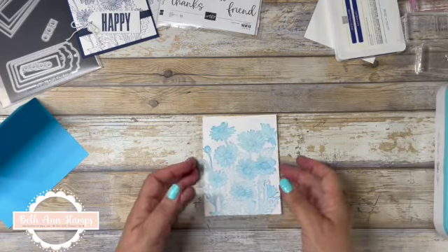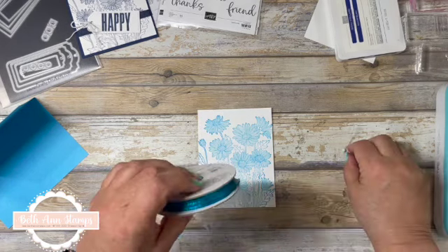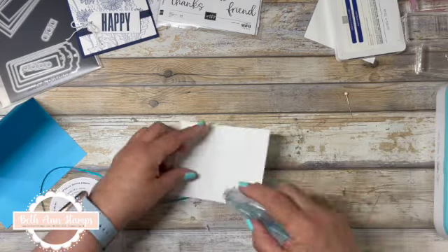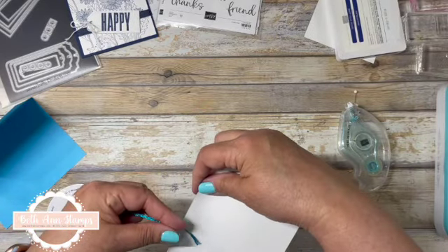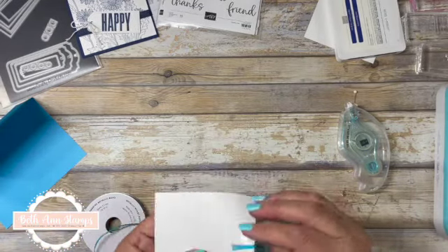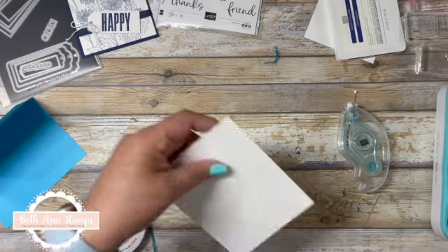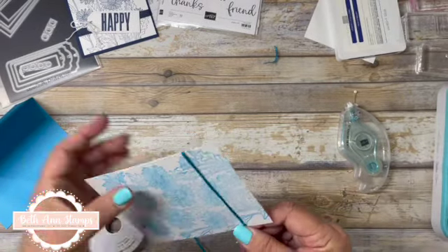For the ribbon I want to use on this, I'm going to use the Tahitian Tide glitter ribbon — I love these new in-colors. I use Stamp and Seal to run a piece of tape on the sides to hold my ribbon in place. I'm just going to put the ribbon there and bring it around. I actually want it a little lower, and this allows me to trim that off.